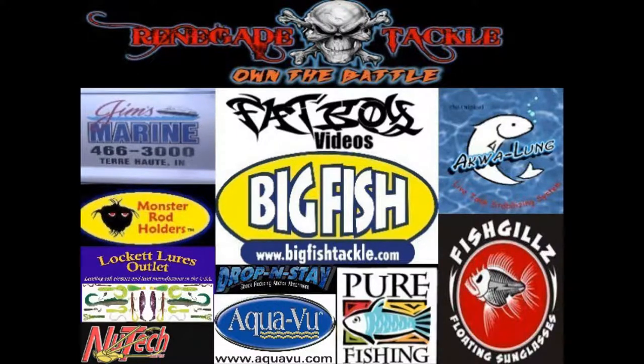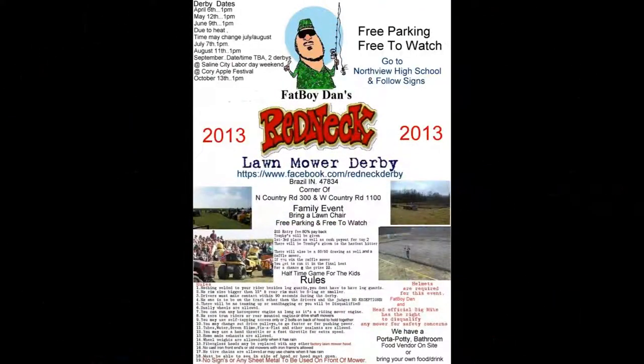This really is the nation of rednecks for real. Look at it, look everywhere — we're everywhere. Damn rednecks.